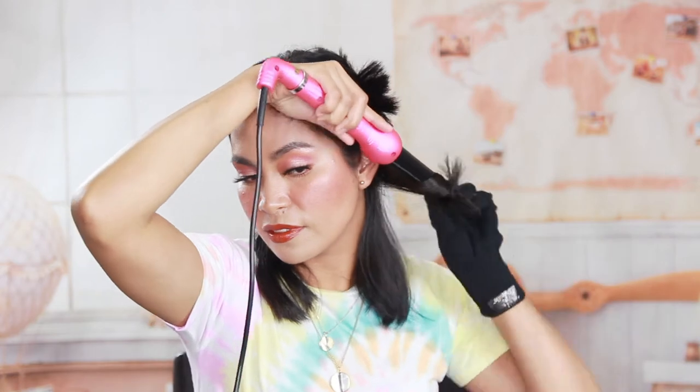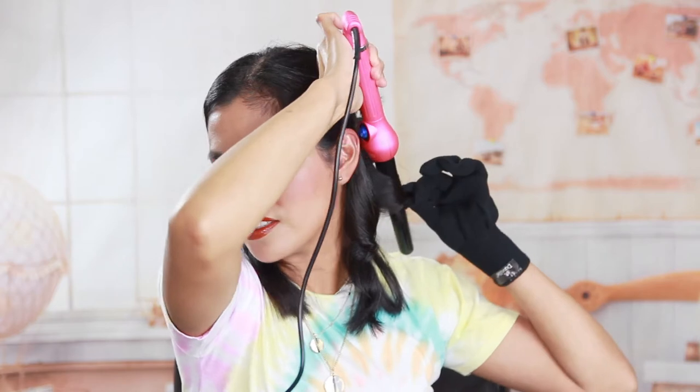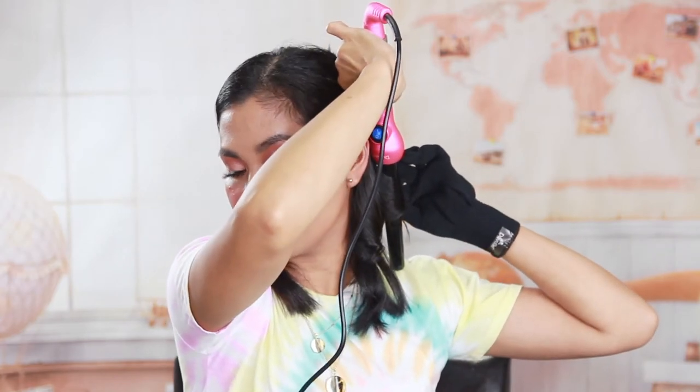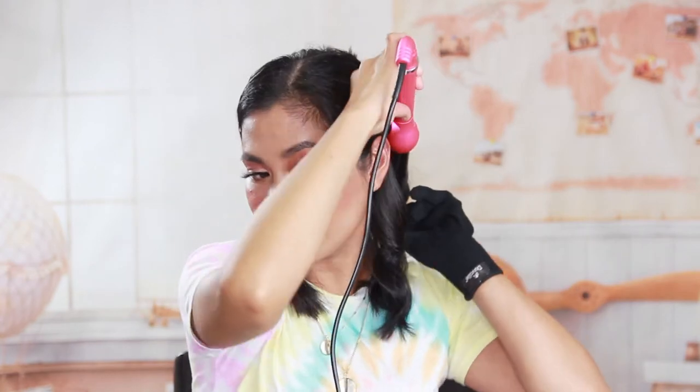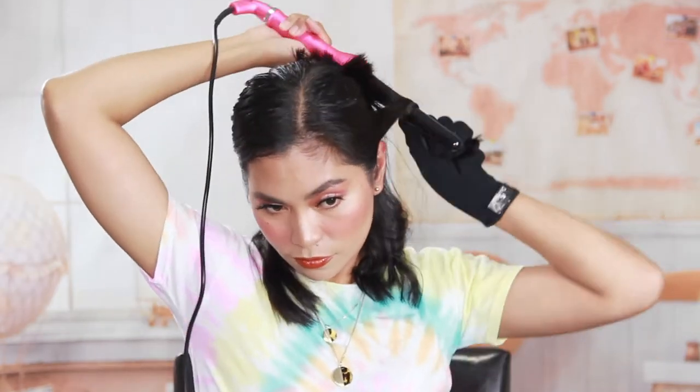Yeah, let's see — oh wow! I'm going to do like a small portion of my hair at a time. Like I said, it's hard to curl short hair. But it works really well — I would not have gotten this curl using my flat iron. Look at that! That's why you need the gloves.